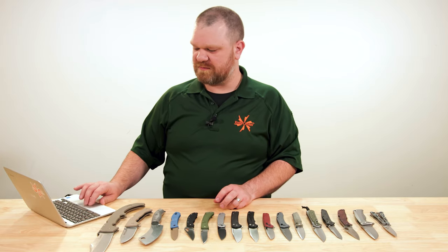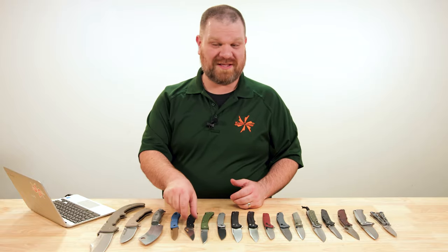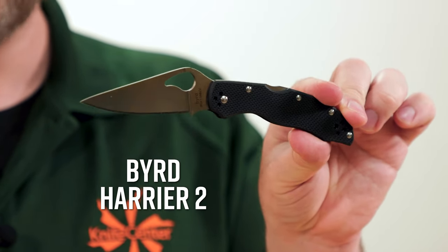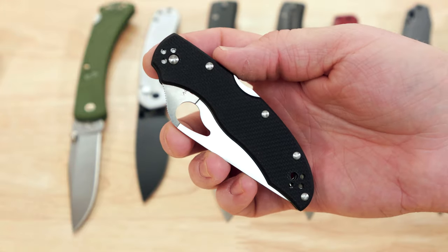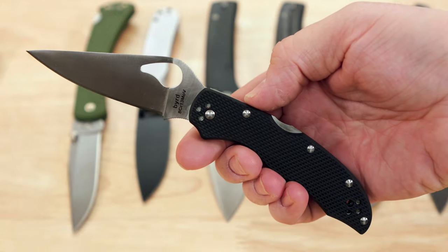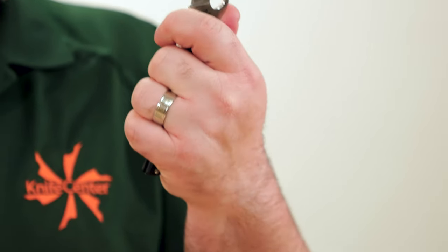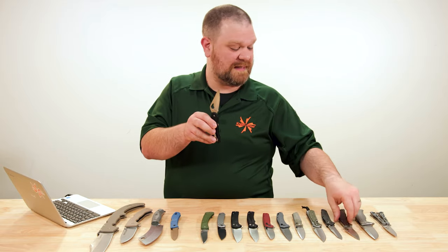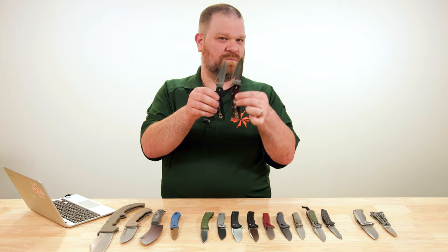The Bird series from Spyderco is another great option — the injection-molded versions start in the $30s for most of them. The Harrier 2 is something a little more premium feeling with G10 handles, just under $52. It has a 3.3-inch blade in 8Cr stainless with a full flat grind, four-position clip so you can carry it however you like, and ambidextrous locking and opening. It's the Spyderco design language on a slightly smaller scale, somewhat like an Indella with a finger choil for added grip.